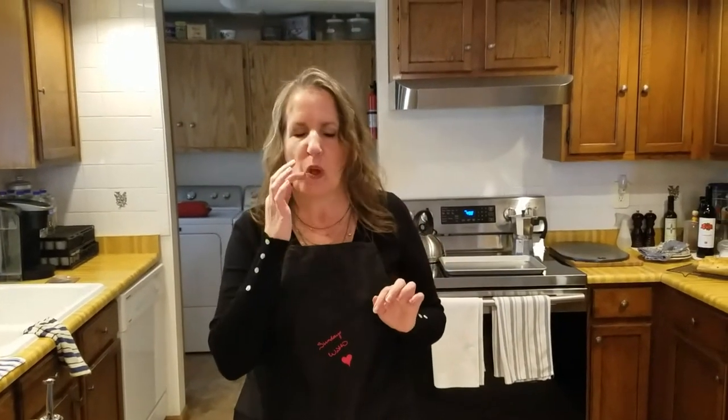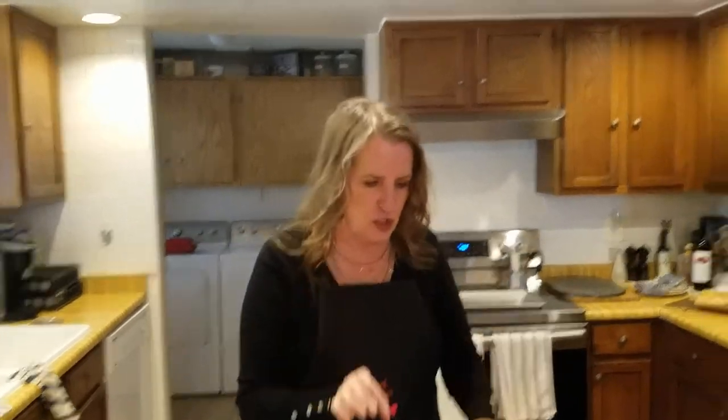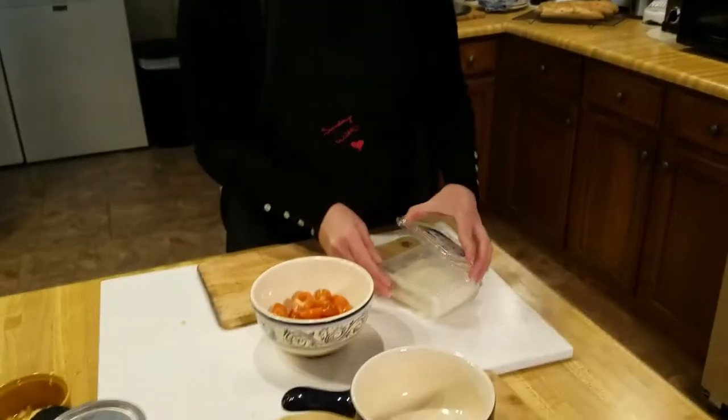Hey everybody, Leanne here and today we are going to make a feta cheese bake and you're gonna love it. It's simple, it's easy, it's elegant and it goes great with toasted bread and Greek wine. If you like anything food, wine, lifestyle, you found the right place. Let's get started.